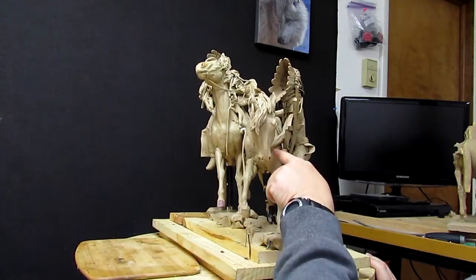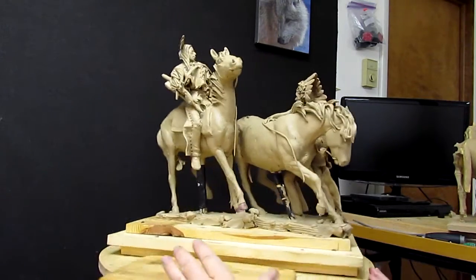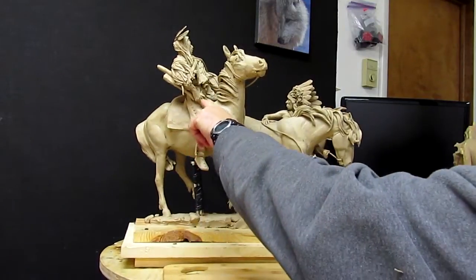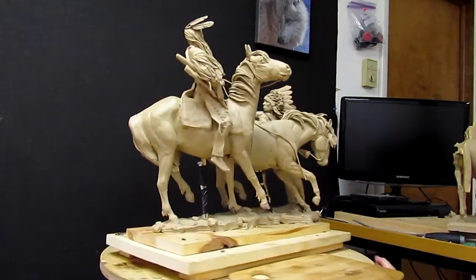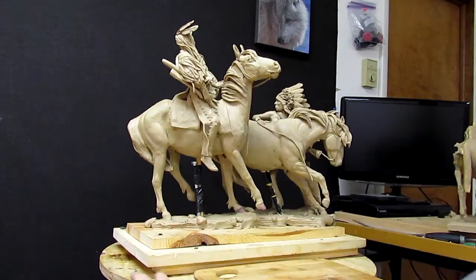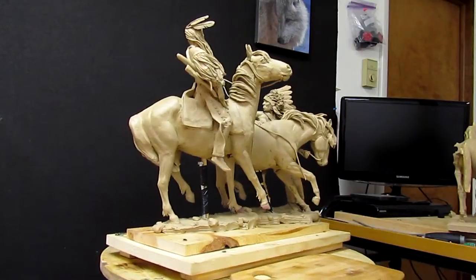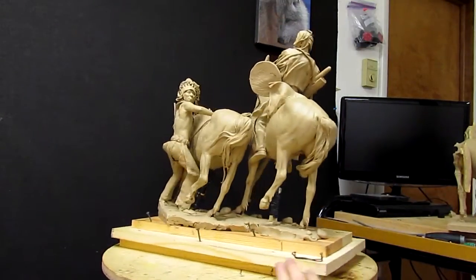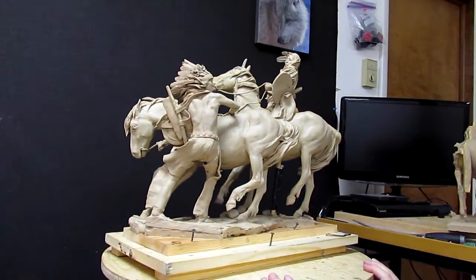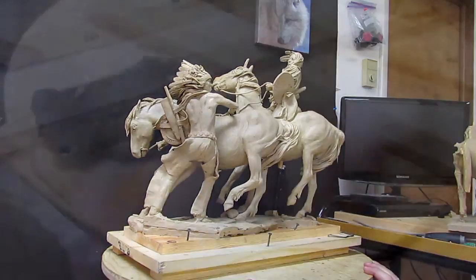Working on that arm and hand that's holding the rein there — there's just a lot of little tiny things I need to do. Reworking this hand a little bit and working on the bottom part of his shirt. These war shirts tend to be short in some respects. So I'm going to do that and get started now.